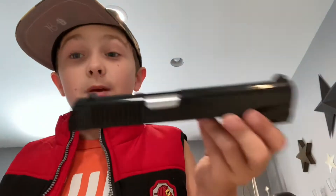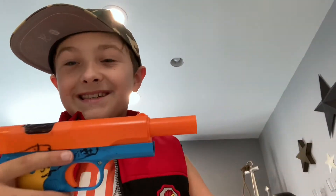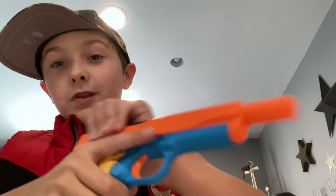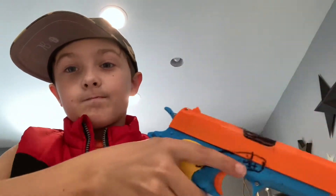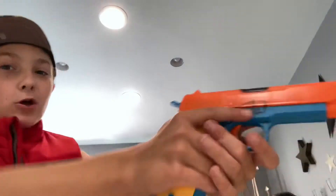By the way, this is not the slide of a BB gun Colt 1911 — the slide is actually the same size. And then if we pull the trigger, the slide block releases. That's the only downside, but you get a pretty cool blowback.